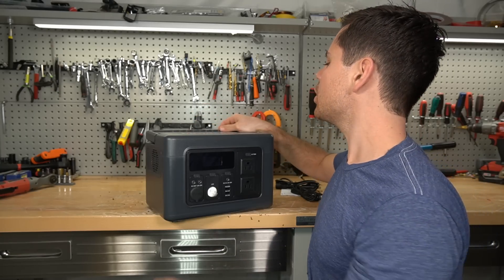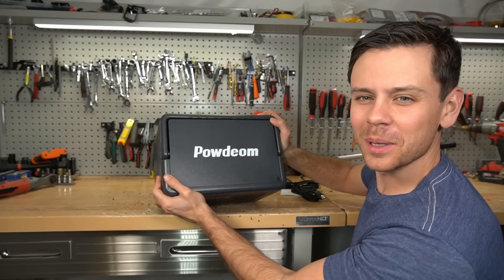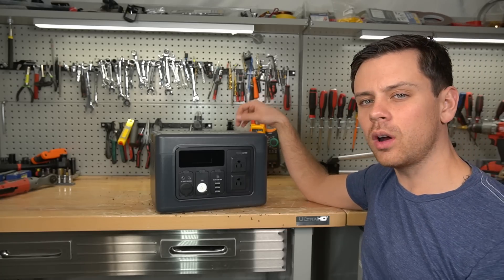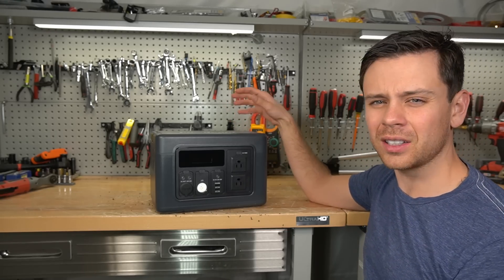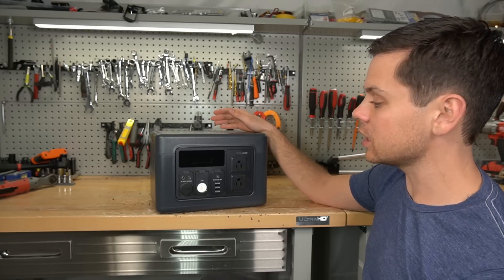So this is the Powdeohm. Today we're gonna see how well it works. I usually do not like these things because they're very low quality and I always seem to have problems with them. We're gonna see what this thing is capable of.